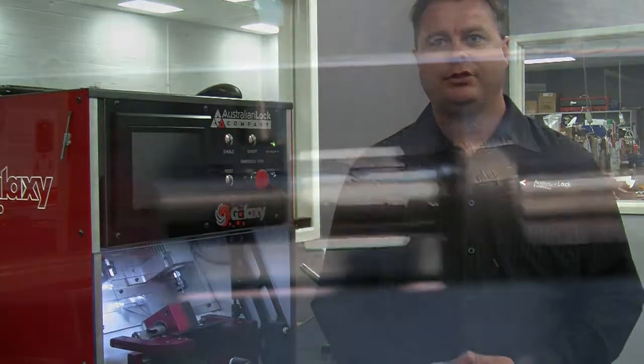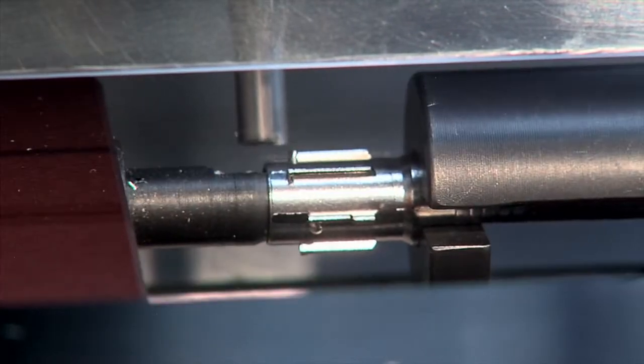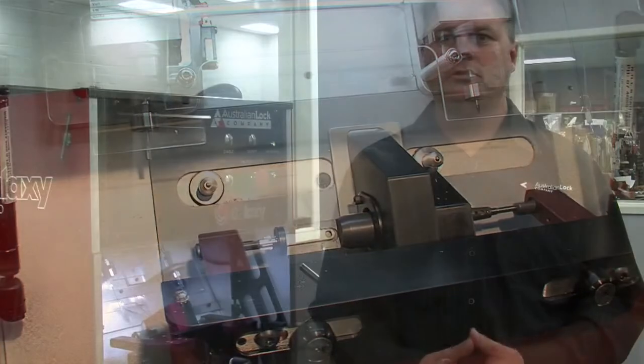Australian Lock Company's experienced engineering department has been able to refine the initial Galaxy concept to what we use in the marketplace today. Galaxy is manufactured using cutting edge technology on one of our many CNC machines and uses high tech processes to produce intricate stainless steel components providing exceptional anti-bump, drill, pick and impressioning resistance.